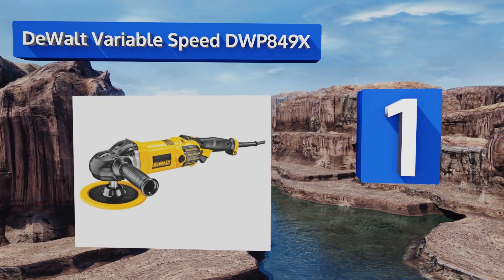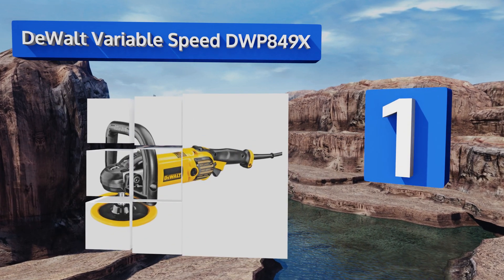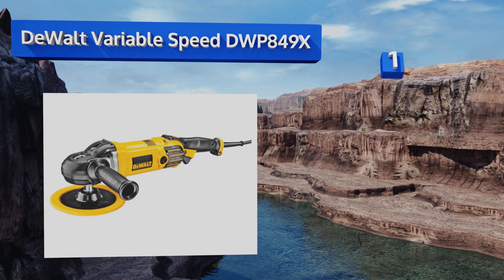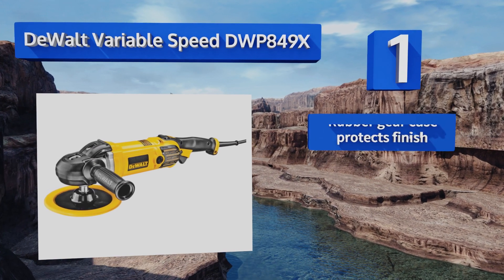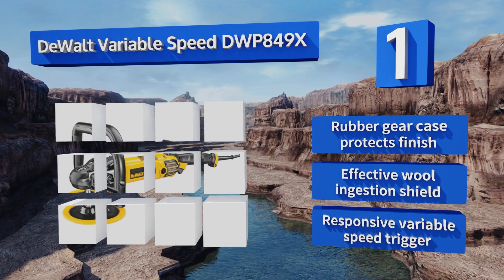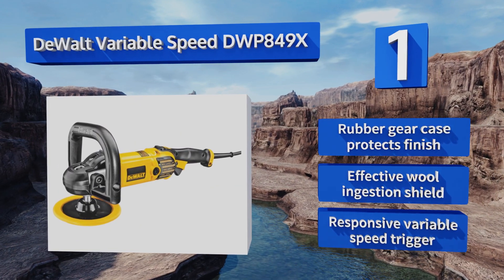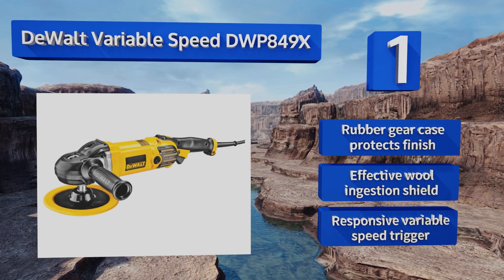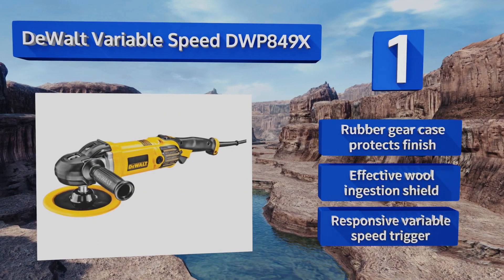And coming in at number one on our list, the DeWalt Variable Speed DWP849X is widely considered to be one of the best options in this category, mainly thanks to its multiple side handles, incredibly reliable motor, and its ability to maintain power under pretty heavy loads. It boasts a rubber gear case that protects the finish, an effective wool ingestion shield, and a responsive variable speed trigger.